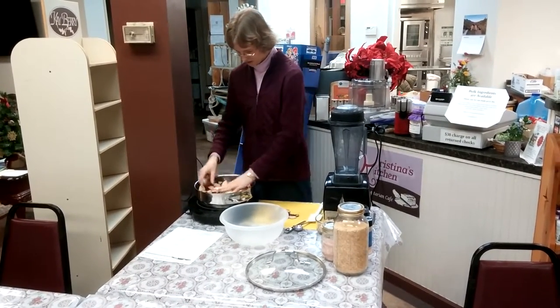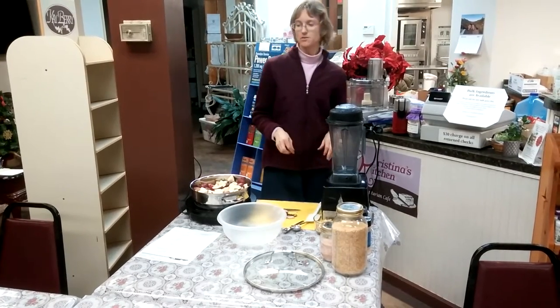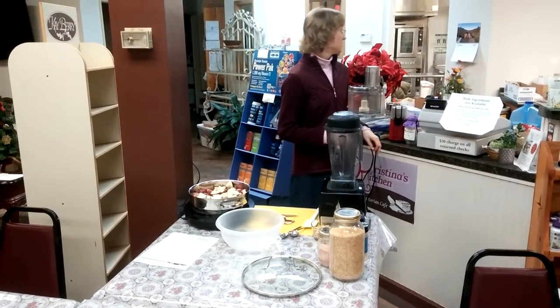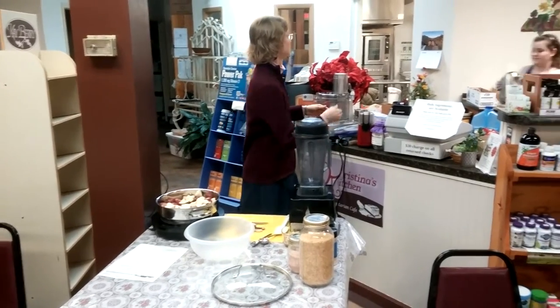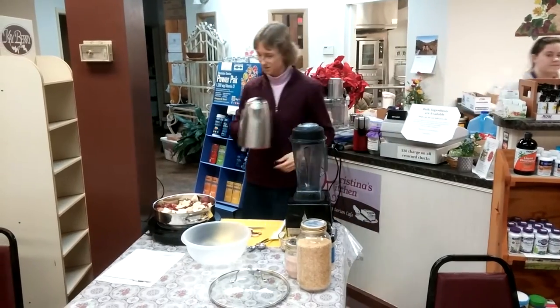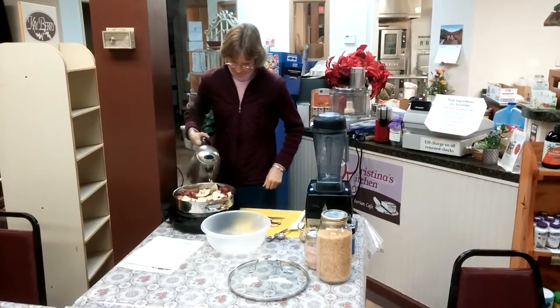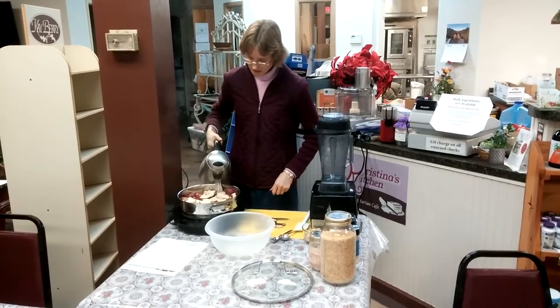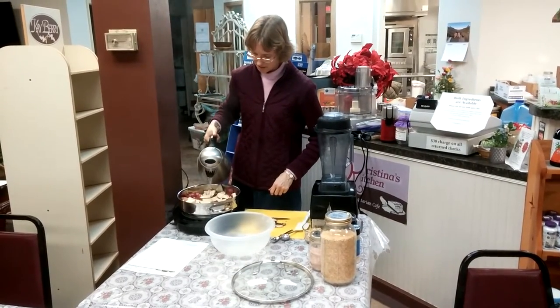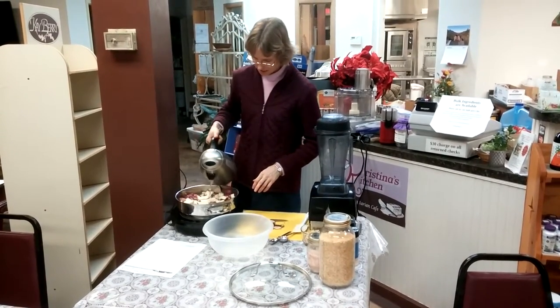But last week we had a big enough batch at the cooking class that my dad actually got some, and he was very happy. So we've got our half a pot full of potatoes. We're going to pour boiling water over the top of them. Now you don't want to put a lot of boiling water — you just want it so the water is just to the top of the potatoes.